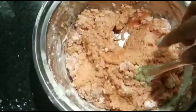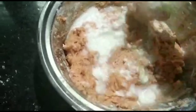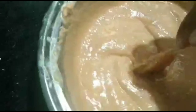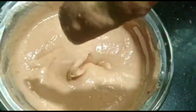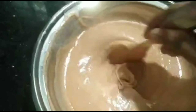2 tablespoons of tea. Now I'm going to mix it in a cup of tea.